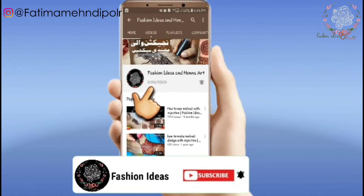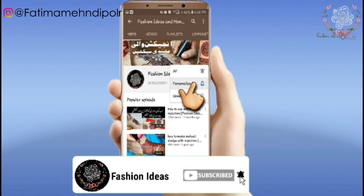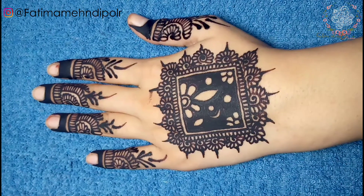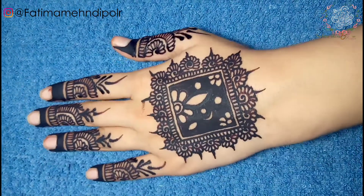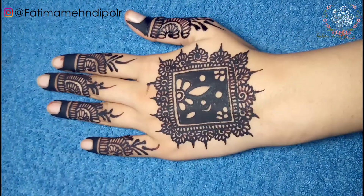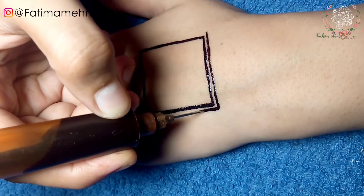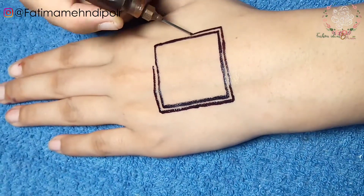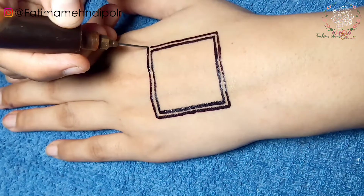Subscribe to Fashion Ideas and Hina Art and press the bell button to see my new videos. Let's go to the video.